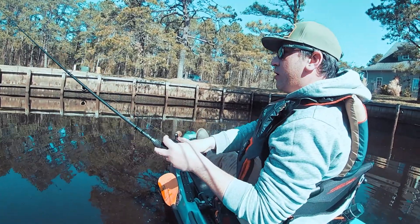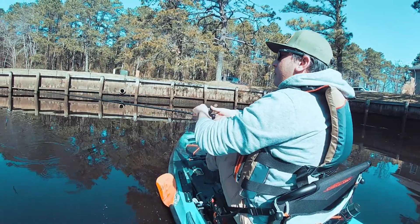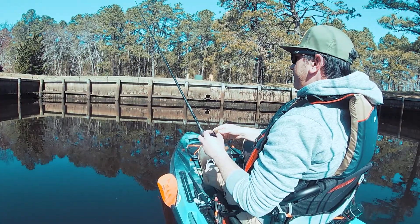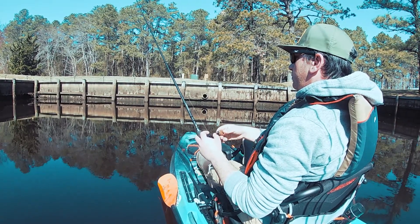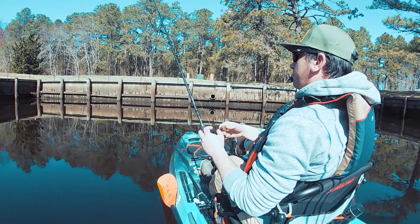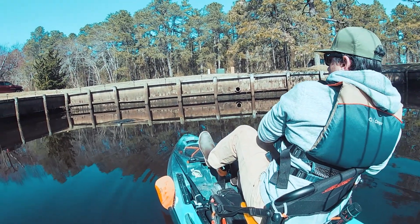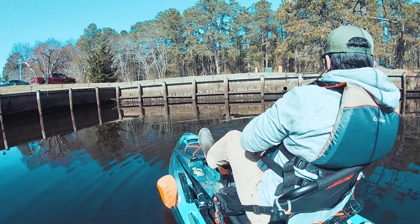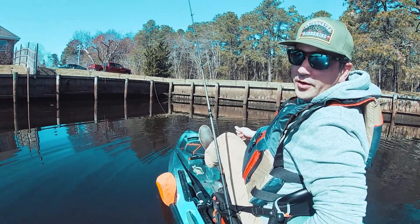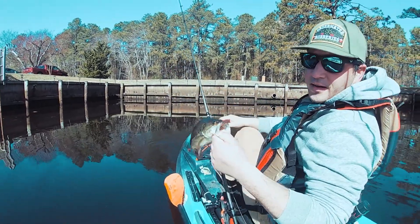There's more over there too, right before he casted in the second time, there was another one to pop the top. There's more over there. Nothing of size, but real good sign that they're starting to move in.